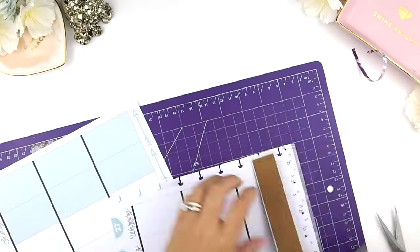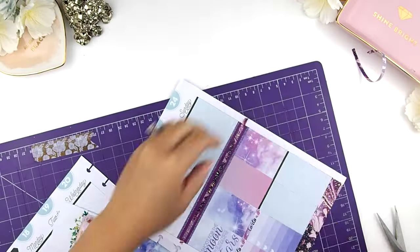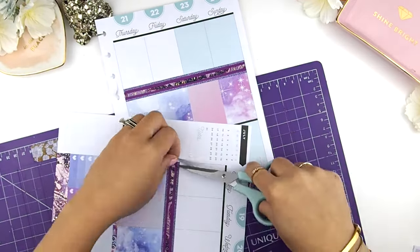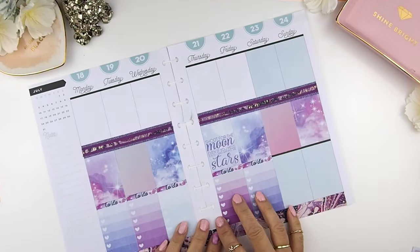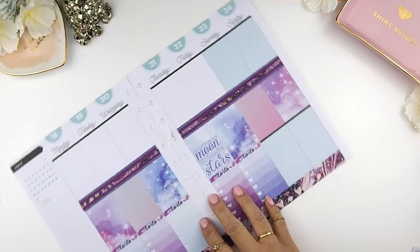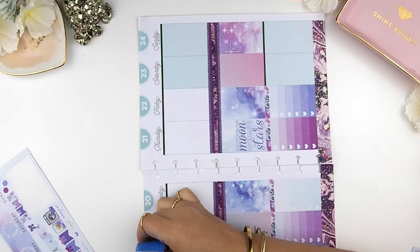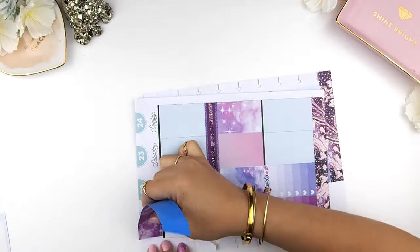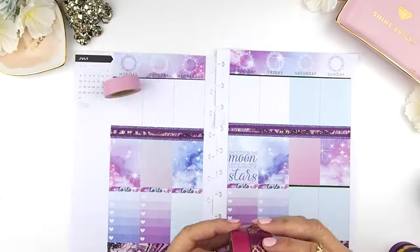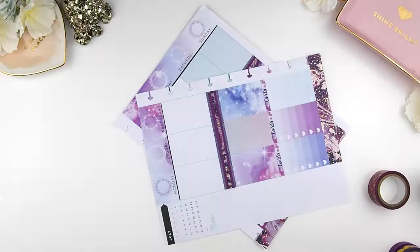I'm just going to trim the excess washi, but I'm going to save it to reuse in my planner up there in the middle. You can't waste it, right? Now I'm going to cover up the top header with some more washi, but before I do so, I'm going to put the date cover stickers on top first because I want the washi to go on top of the date cover stickers. I find these washis a little bit too thick, so I'll trim them down to about half the size.